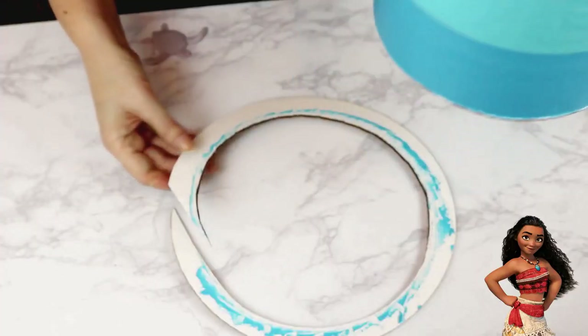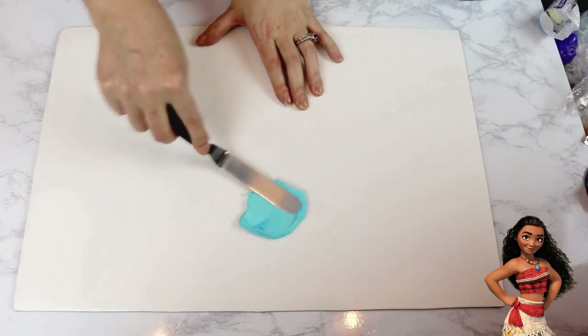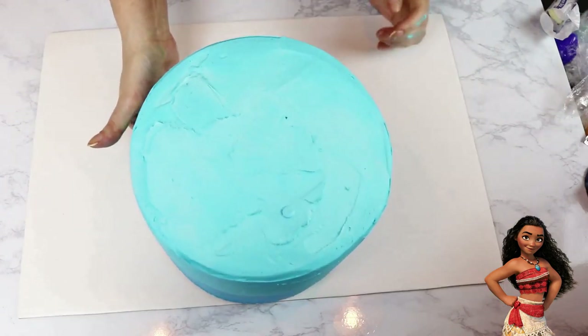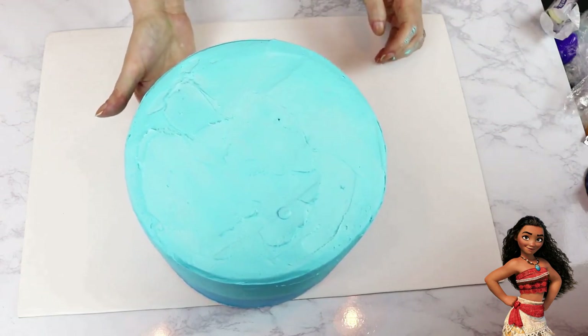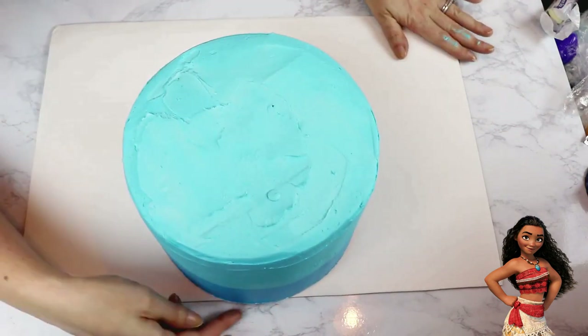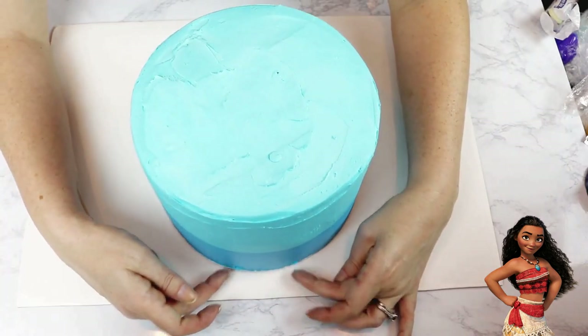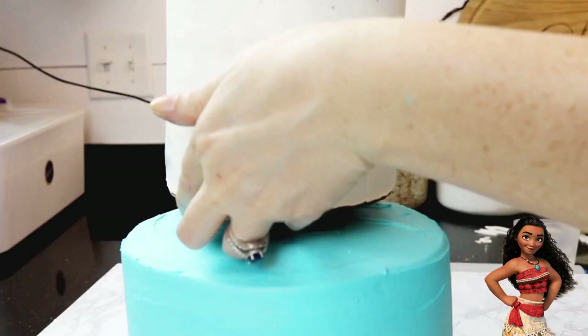I removed the excess from the bottom of this tier, added some buttercream to where the center of my cake will be on this 13 by 19 inch cake board, and then placed my cake towards the back of the board. This gives me ample space to add my turrets in front later.